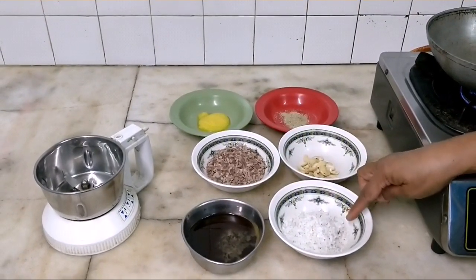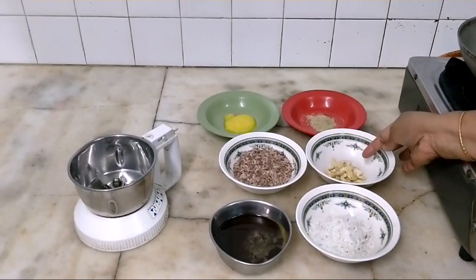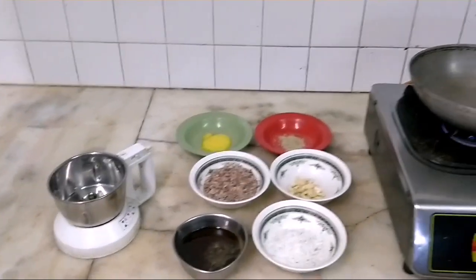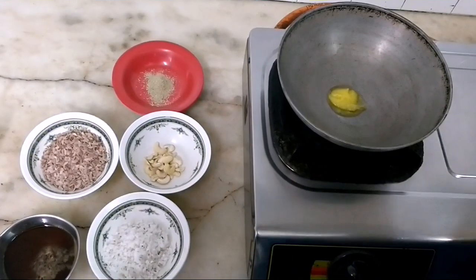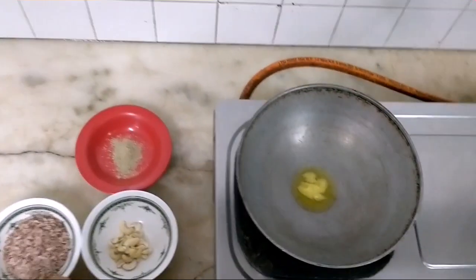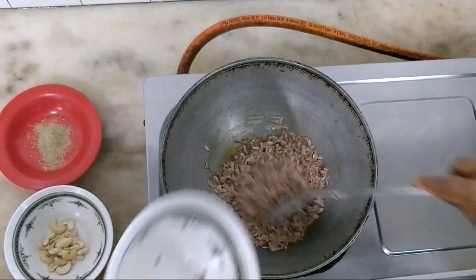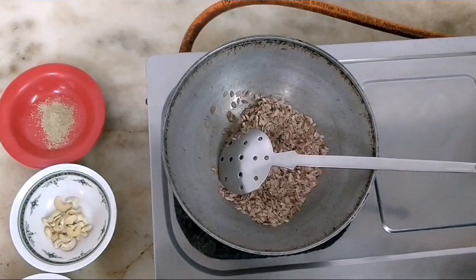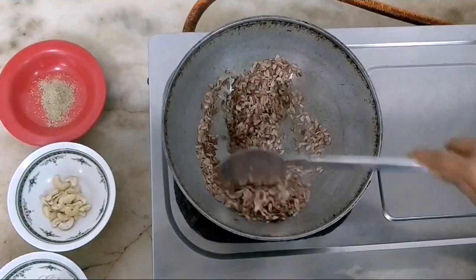This will take 2 tbsp of Paisam. I will take 2 tbsp of Paisam. We will take 12-15 tbsp of Paisam. I will take 10-15 tbsp. We will take a little bit. Take a 10 glass cup. I will use 1 tsp of Paisam.